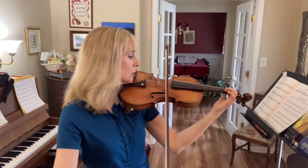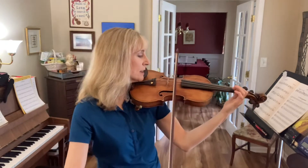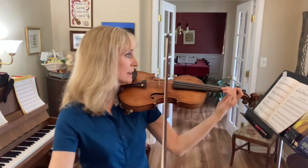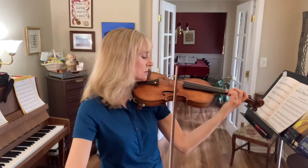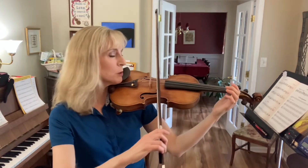One, two, three, four, five, set up. Change to a C sharp. One, two, three, four, five. Set your bow back on the A string.